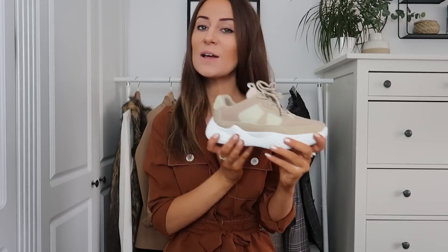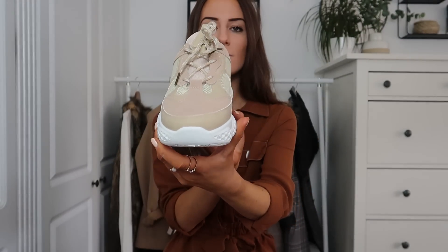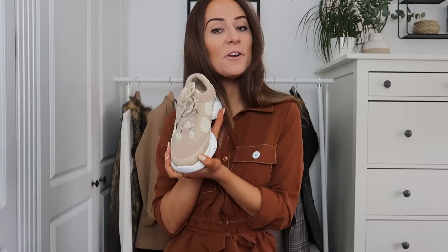Another trend I'm obsessed with is chunky runners, so I had to get my hands on these gorgeous nude/beige runners. I had my eye on the Balenciaga ones — they're very expensive — so these are as close as I'm going to get. They're nearly like a Balenciaga knockoff, color-wise. I absolutely love them and they're so comfortable. I think the chunky sole is really different. They're quite similar to a pair from my previous Eco shoe haul, which I have linked below. They'll go with almost everything — gorgeous with some mom jeans for a comfy casual look. My favorite color, as always.